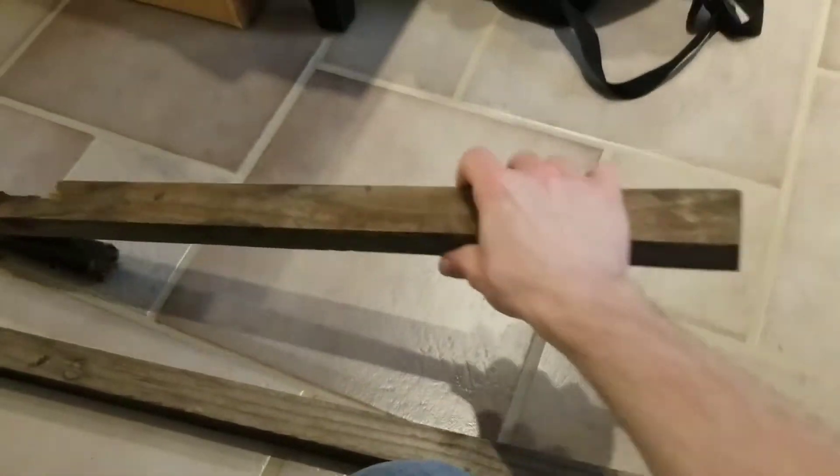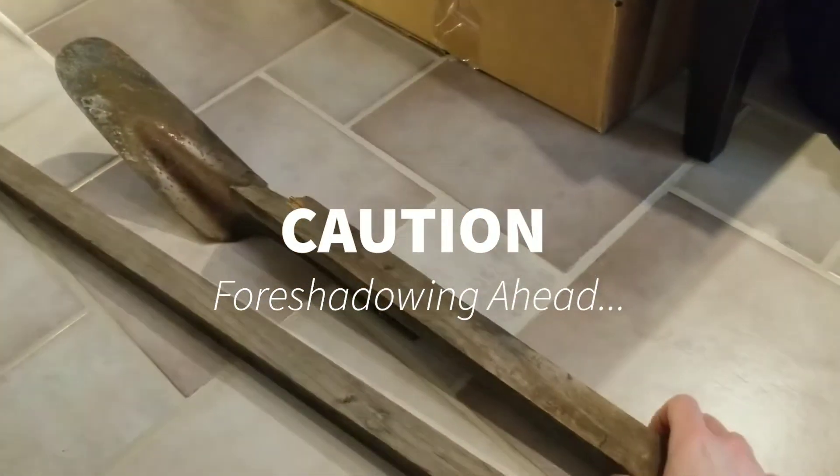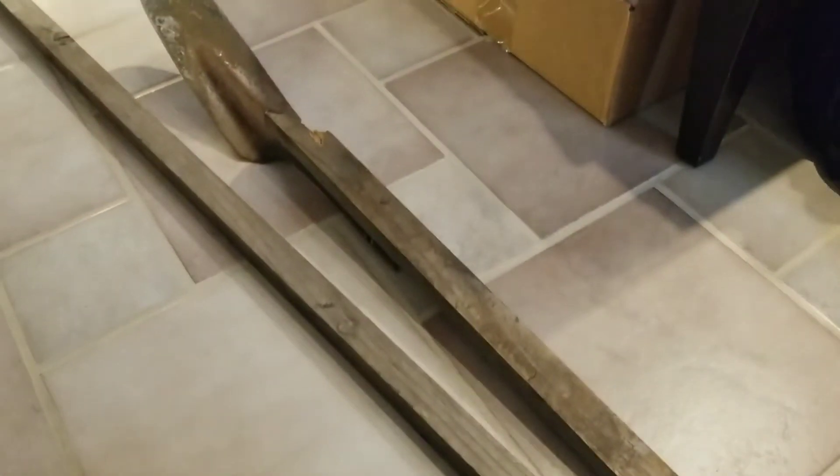Now you'll also notice that this piece of wood is relatively short, and it's not really going to make the most efficient shovel, but I'm using it mostly just as a demonstration piece, so I can kind of get an idea of what I want before I cut out the necessary piece from this longer piece.